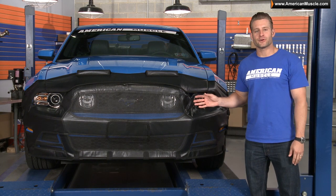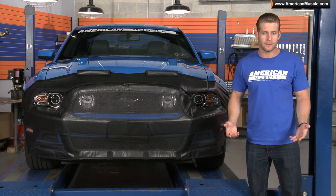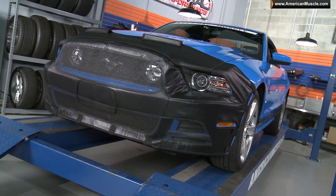This particular bra from Covercraft is going to be your cure to rock chips and other paint-damaging road debris, whether you use it every day, on long road trips, or just getting to and from your next show.